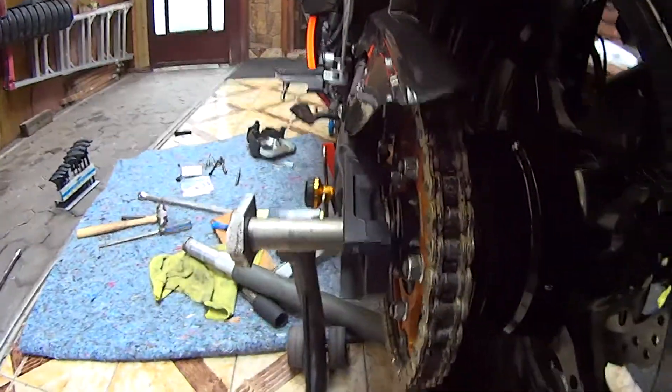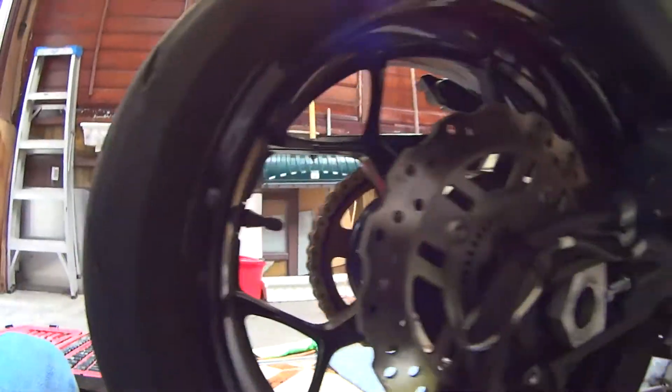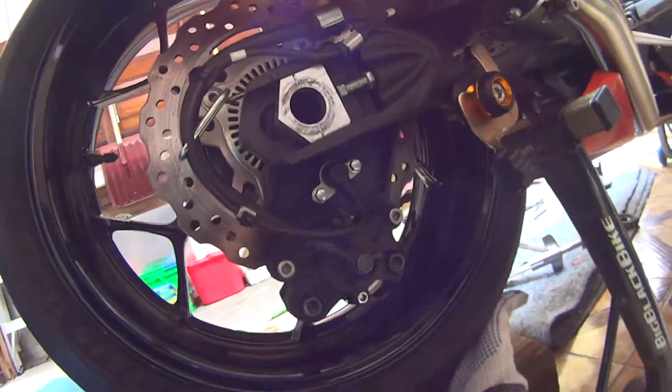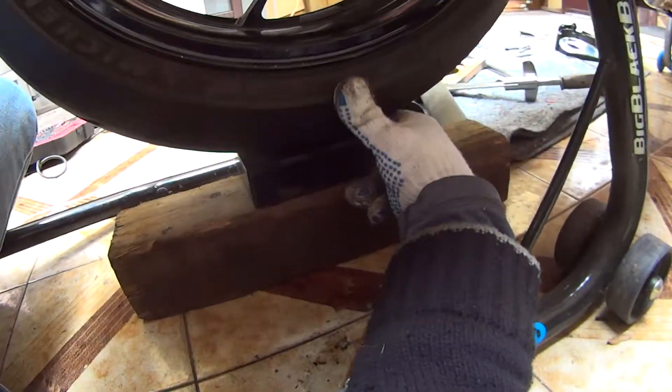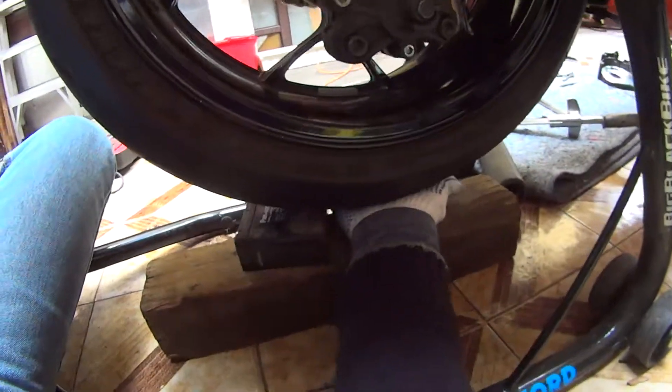Have a look and see where we are here. My tire is a little bit too high up because I got this block in. Now that I got the axle shaft in there, I can just slip this piece out.